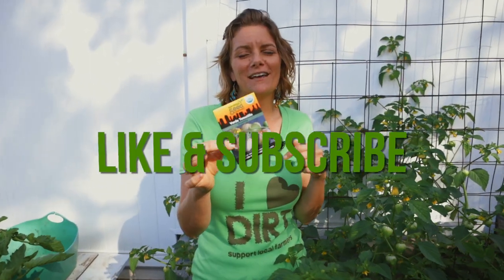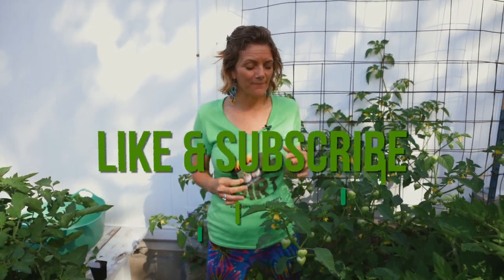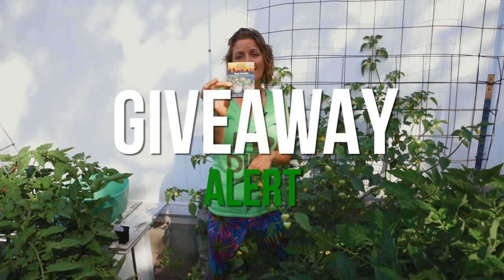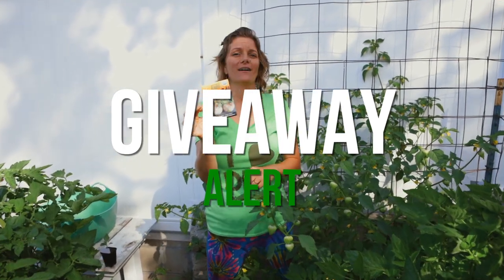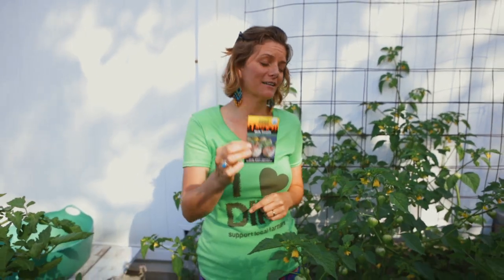Before I get into that, make sure you hit the like and subscribe button so you're notified anytime we put out a video. Rules are rules: if you want to win a tomatillo seed pack from us, you need to like and subscribe, comment on the video, and sign up for the newsletter — because that's how we're going to announce the winner. We've gotten so many people entering these last couple contests that we need to organize ourselves, so sign up for the newsletter and your name might show up and we'll send you a free tomatillo seed pack.